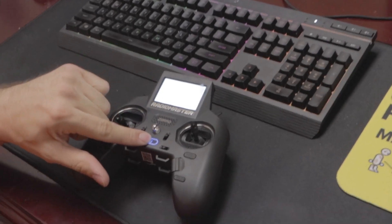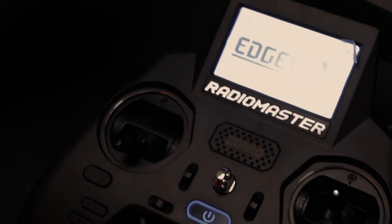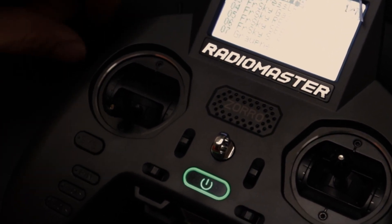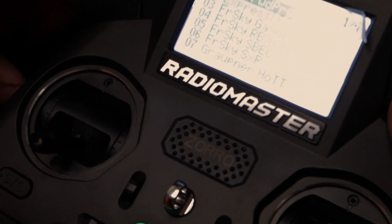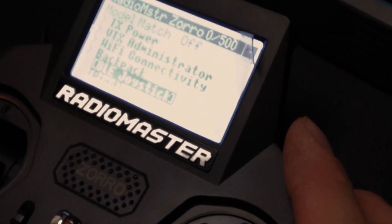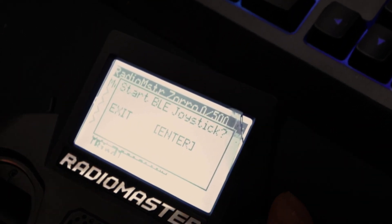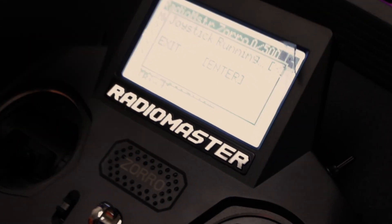So the first thing's first. We're going to turn on the Zorro or your ELRS equipped system. I'm going to push the system button one time, and I'm going to scroll down to Express LRS, which is the second option on this one. And then I'm going to go to BLE joystick, and then I'm going to hit enter and start, so it's running.